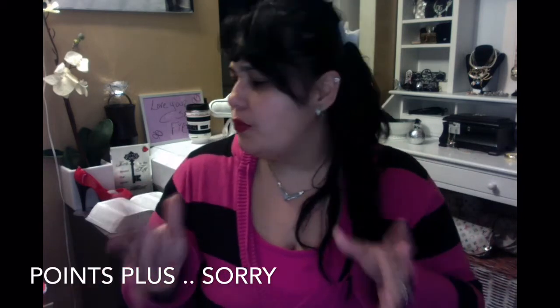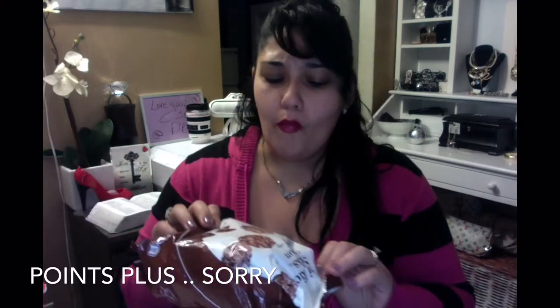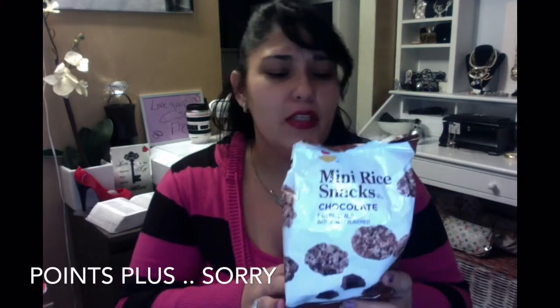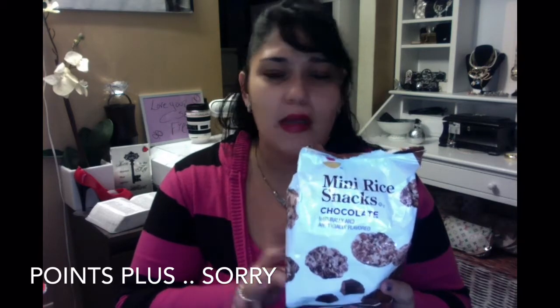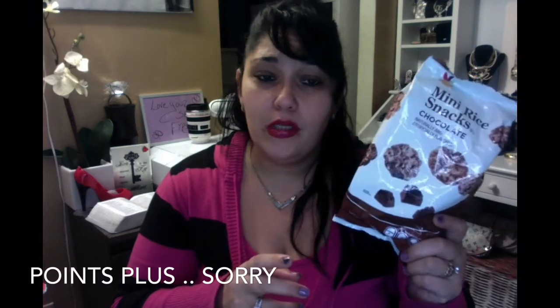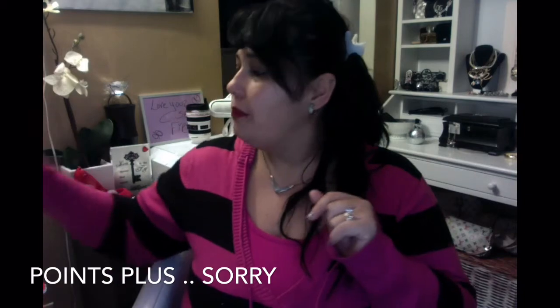Now these are all Points Plus, guys — that's what I follow. The mini rice cakes are delicious as well and you get seven for two points, so that's a good snack. Anything chocolate, I'm all for it.